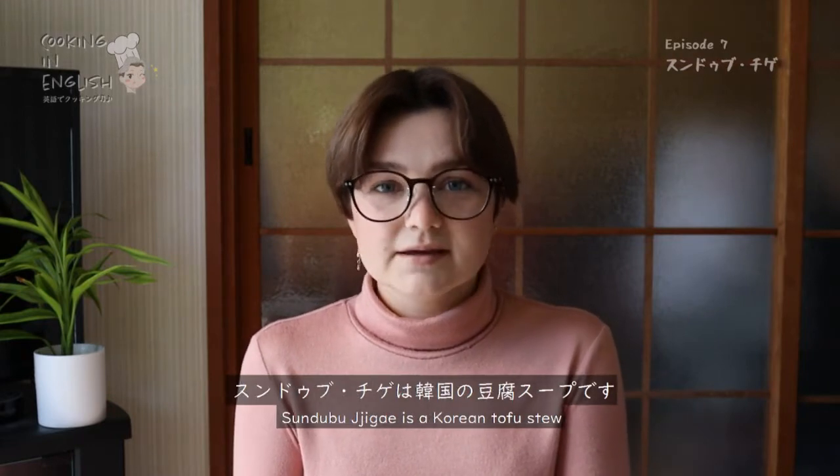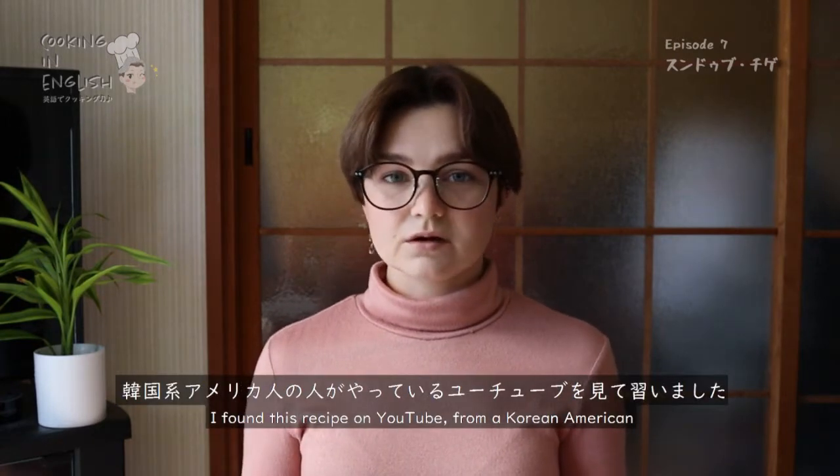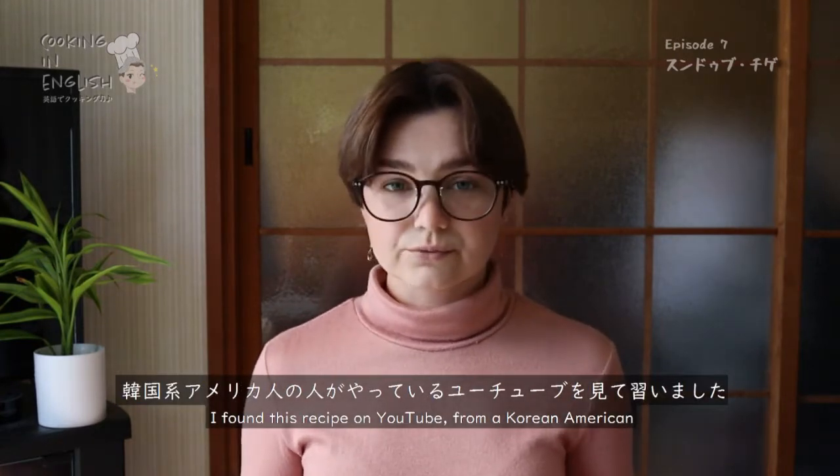Sundubu Jigae is a Korean tofu stew. It's very easy to make. I found this recipe on YouTube from a Korean American.